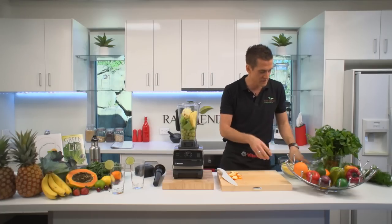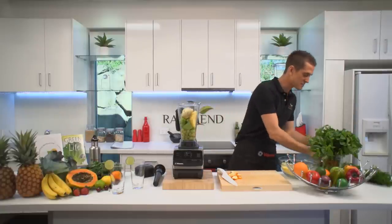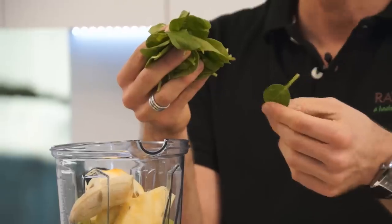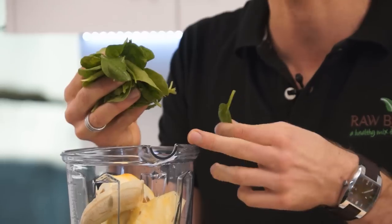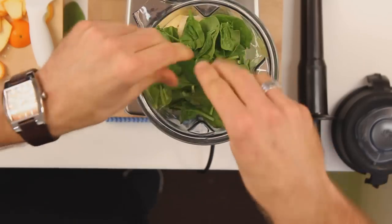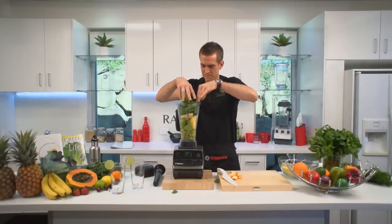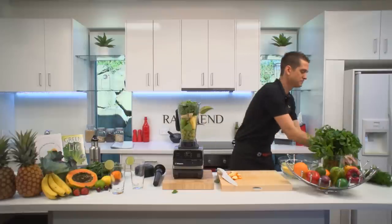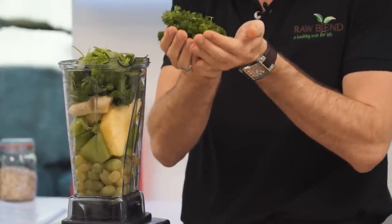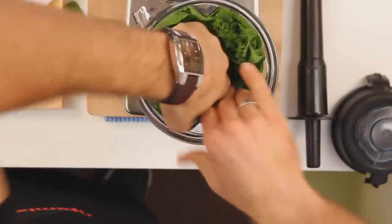And half a banana. Let's put some greens in here. I've got some spinach — I love spinach. Packed with chlorophyll. Chlorophyll is the closest thing to human blood, just like a natural blood transfusion every time we put that in. So good for you. Put a nice big handful in there. I'm going to put some fresh parsley. Parsley is an amazing cleanser, just like a natural high, and also good for fresh breath.